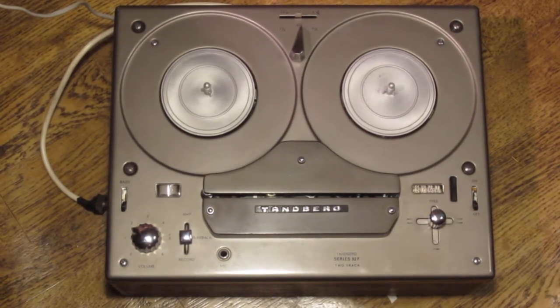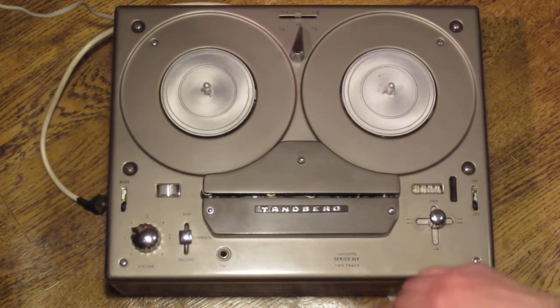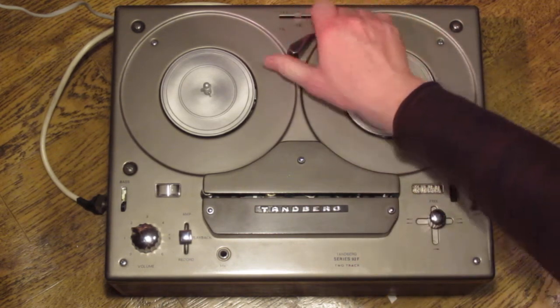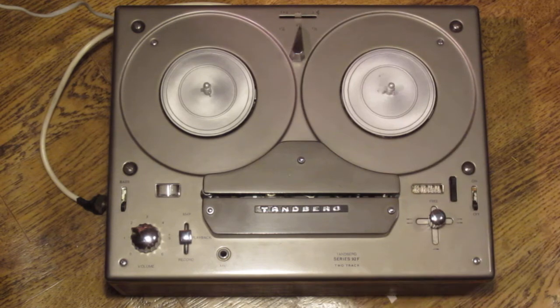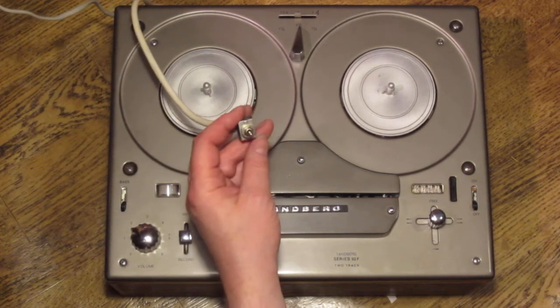Welcome to this demonstration of the Tanberg Model 9 tape recorder from the mid-1960s. This particular machine is a Model 92F — the 2 standing for two tracks, the 9 meaning it has three speeds, and it is a mono recorder. The F stands for the fact that it has a remote control feature, F being the first letter in the word for remote control in Norwegian.